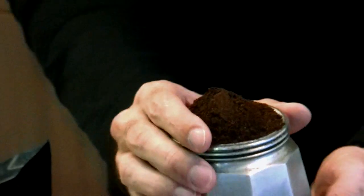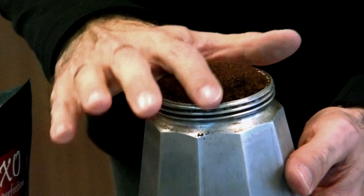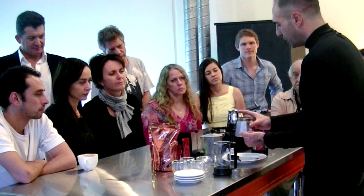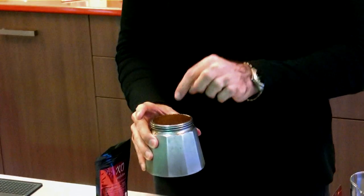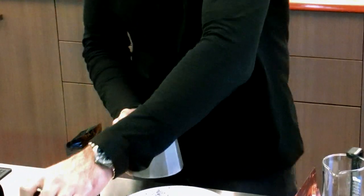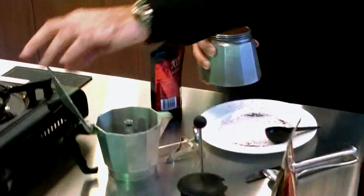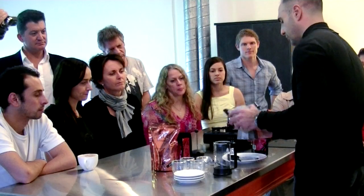What I normally do is just pack it by turning it around gently and compressing it very gently. As the water heats up it goes through the funnel, goes through the coffee, through this secondary filter, up the spout, and then condenses and falls down into the receptacle.